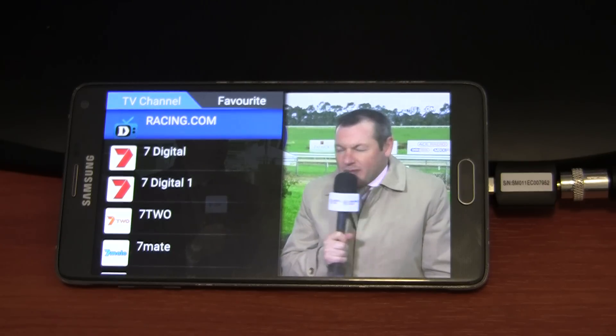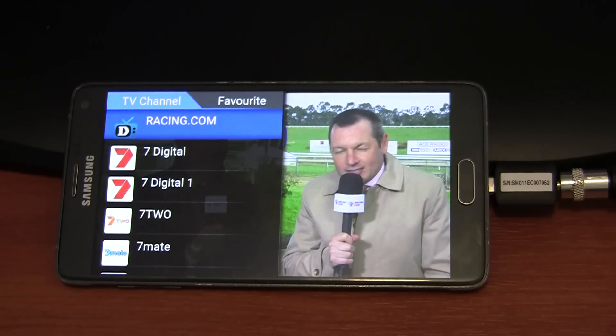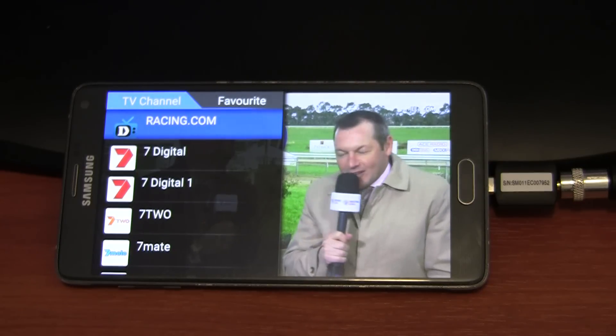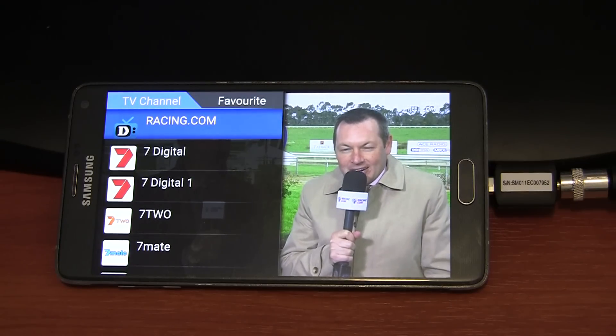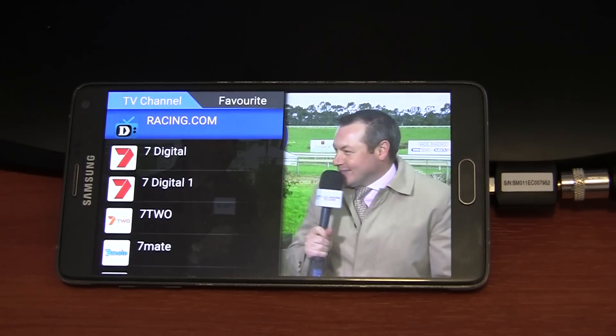That's pretty much it for this video. If you enjoyed watching please press the like button. If you want to see more videos like this in the future then subscribe. If you have any questions feel free to ask in the comment section below, and thanks for watching.